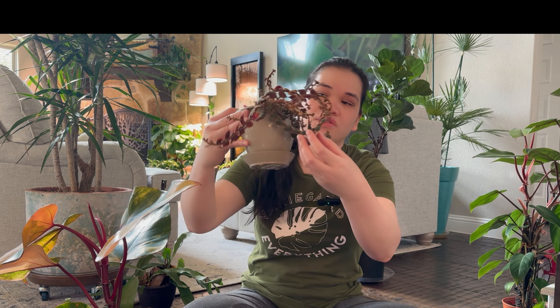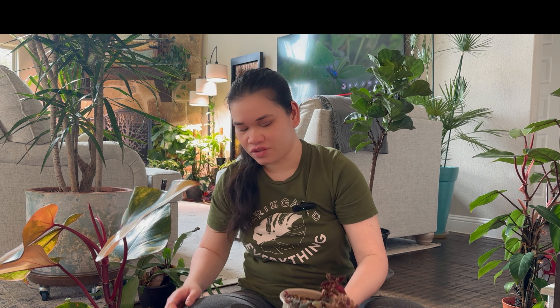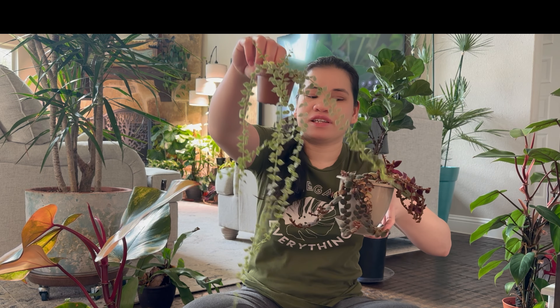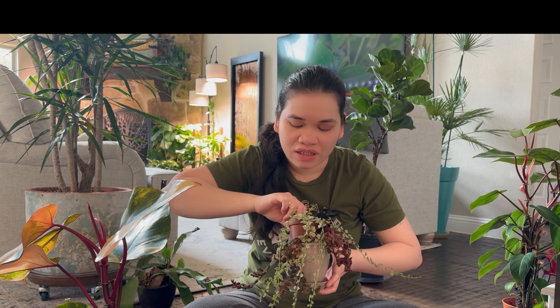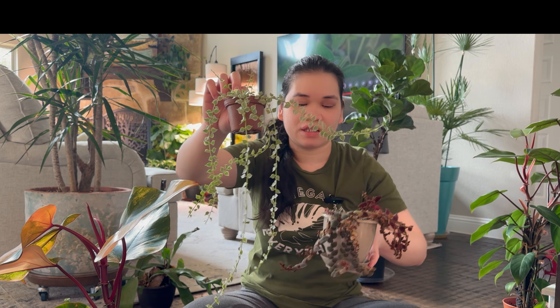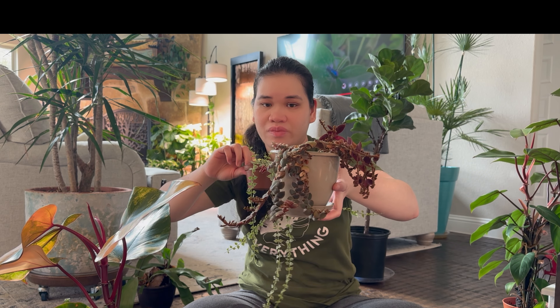Next is this Teddy Bear Vine — that is like crusty. And I'm gonna put it in a different pot because I am gonna try to put this Dischidia Million Hearts Variegated on this pot, and then I can have the other one on the shelf in the master's bedroom.